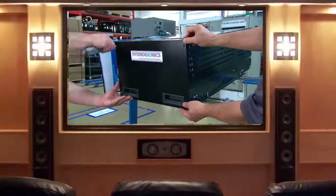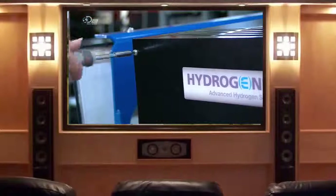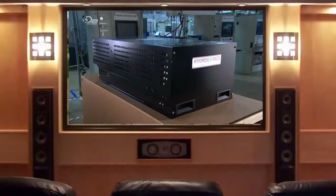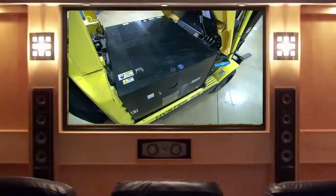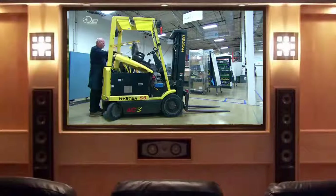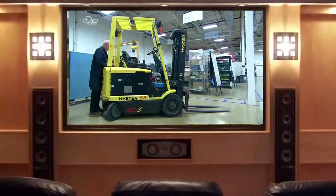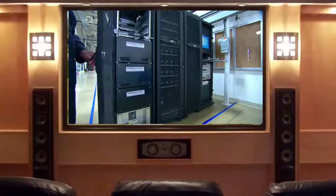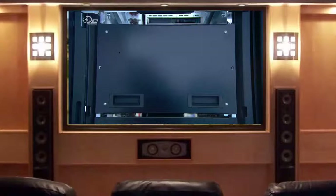The hydrogen fuel cell engine is now ready to be delivered to the customer and installed in the machine it'll be powering. Whether running a vehicle like a forklift or powering computer servers, the only by-product is waste heat and water — which is why hydrogen power is clean energy.